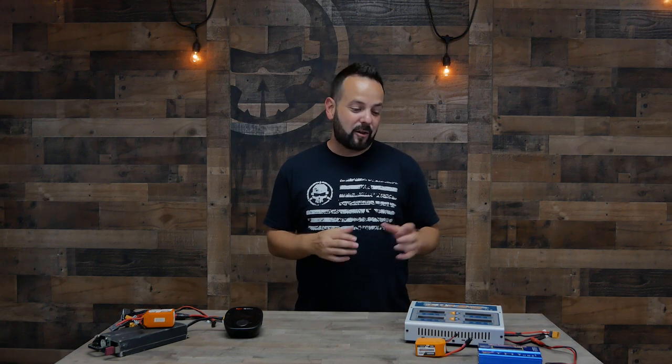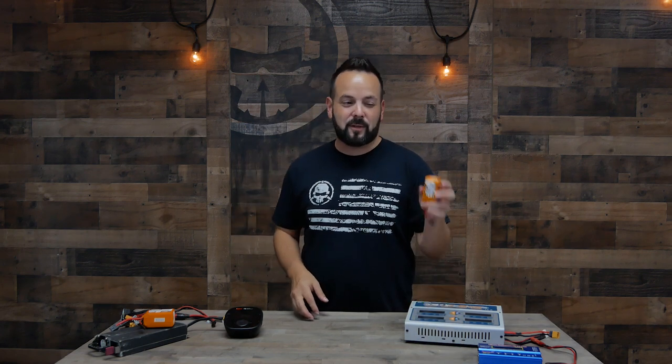Welcome to Rotor Riot and welcome back to Learn FPV. Today we're going to be talking about charging — how to charge your batteries, how to use the different types of chargers that are out there, and how to do it safely. The concepts and the actual process of charging batteries is very simple, but the potential for fire from these things is very real.